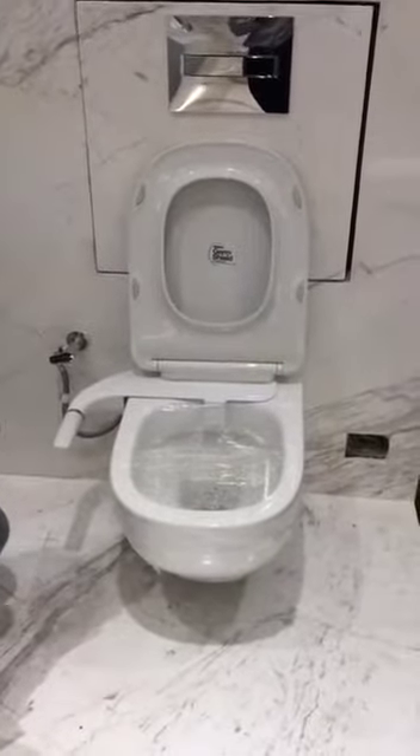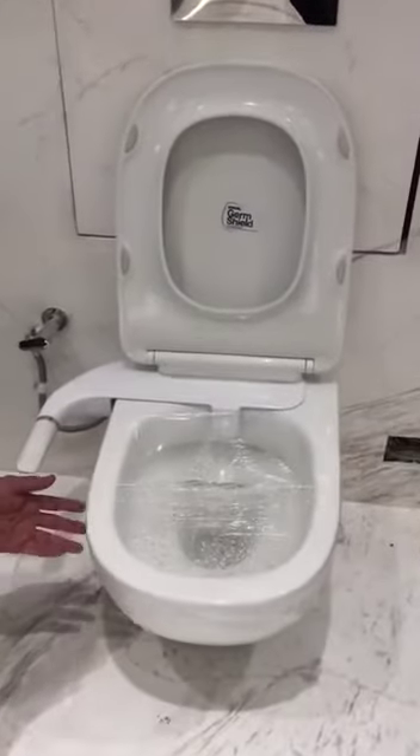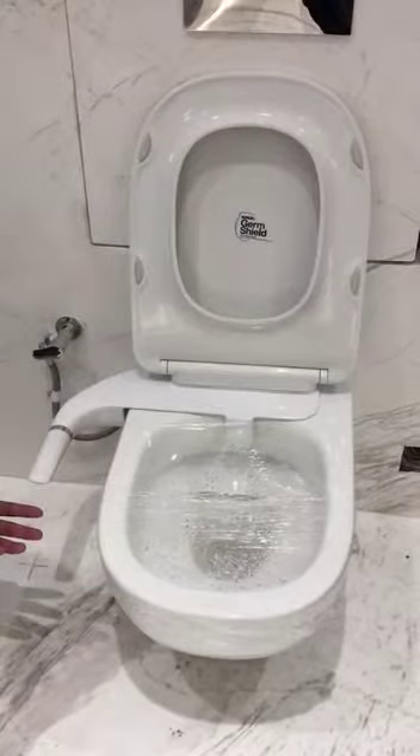Hi everyone, today we have Universal Pure Clean, which is installed on a Trac wall-hung toilet, and I will show you how to operate this Universal Pure Clean.